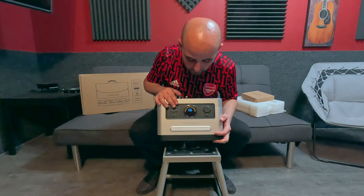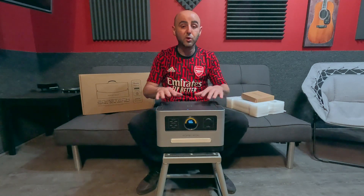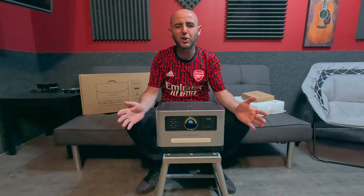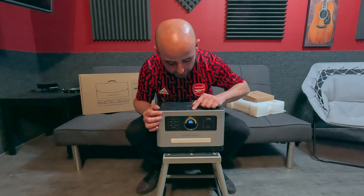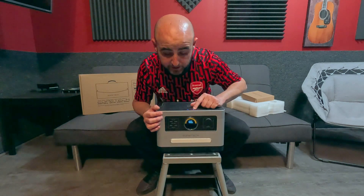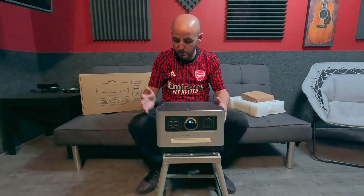Let's turn this thing on — looks like we're at a hundred percent, which is amazing for our test. It has light modes: low, high, flashing, and even faster flashing, which is kind of cool if you're in a campground and want to see what you're doing.